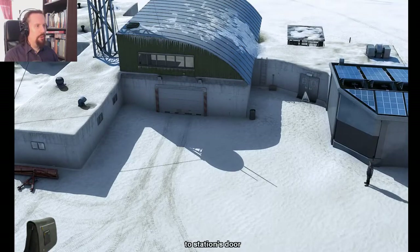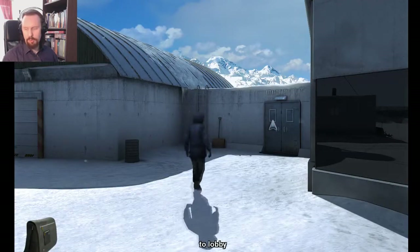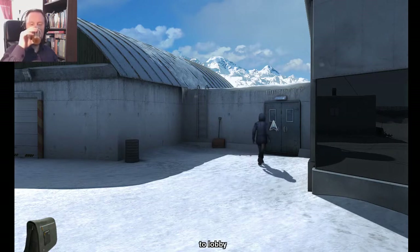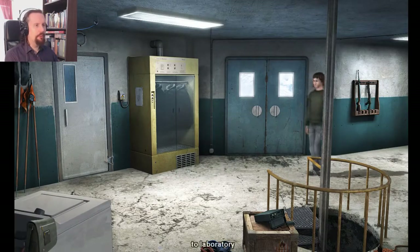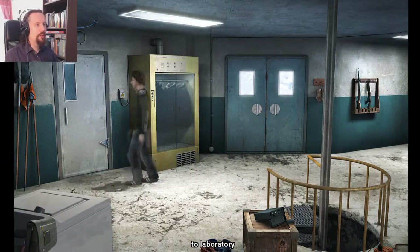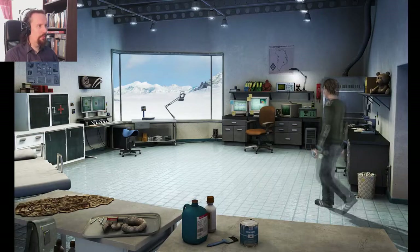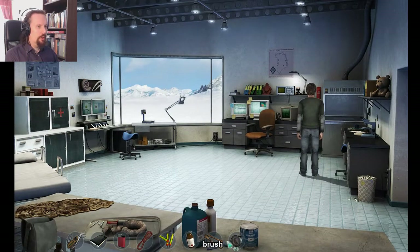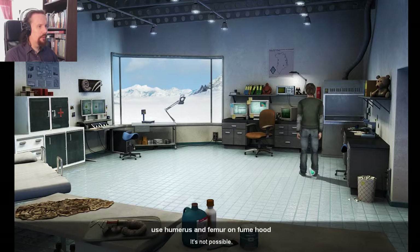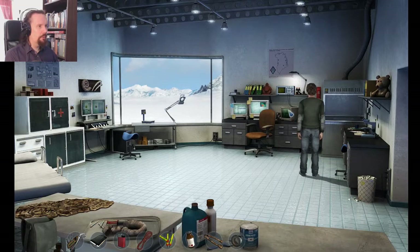But now we're actually going to have a look at the bones. Them bones, them bones. Oh no, wrong way. Laboratory. There's some laboratory equipment here, like the fume hood. We can put the things in here. Not possible.